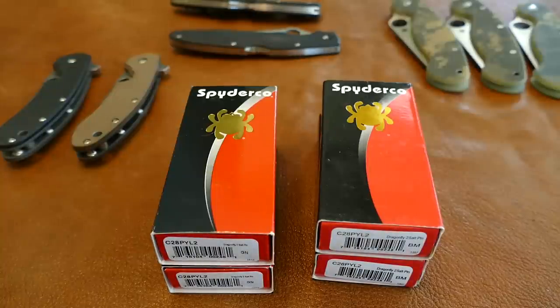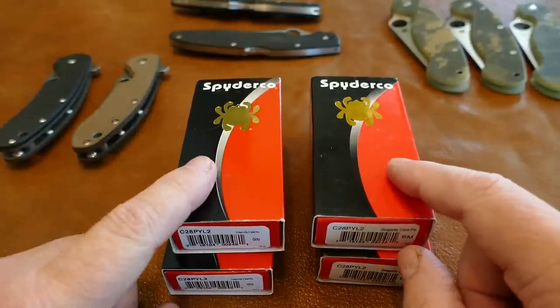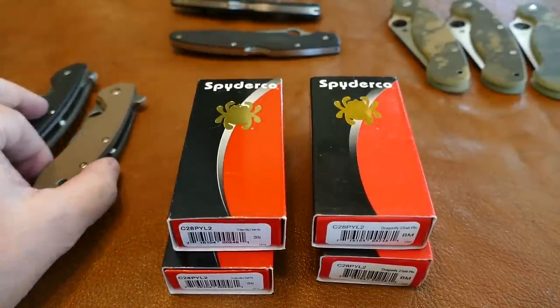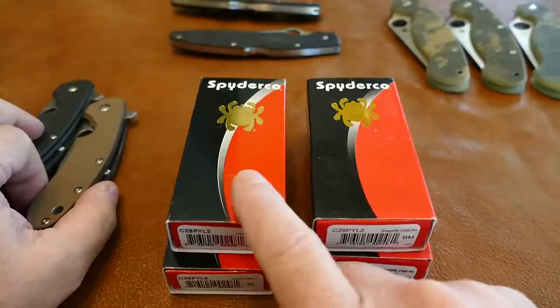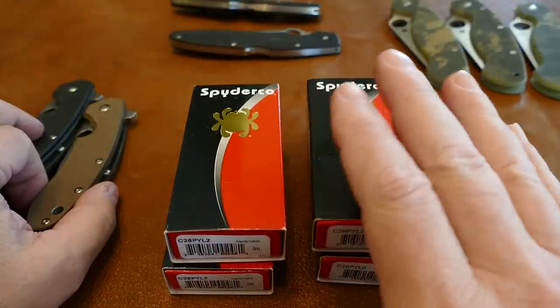This is going to be one of the first videos of my Genuine vs. Chinese Counterfeit Spyderco series. The ones I'm going to go over today are these two — these are Dragonfly Salts. There's a huge difference between the quality of the ones on the right, which are counterfeit Chinese, and these on the left, which are genuine Spyderco. Huge, massive difference.